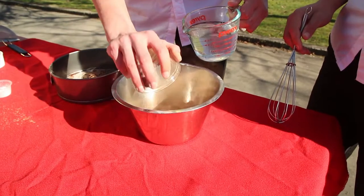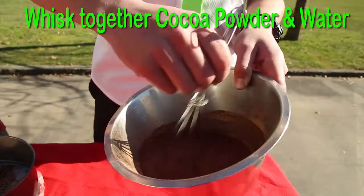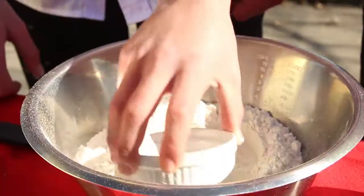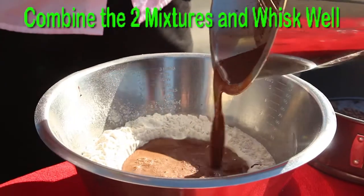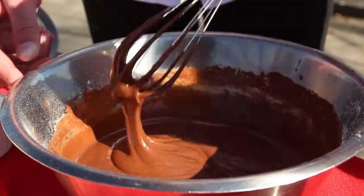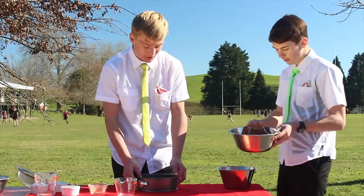We're adding the water and the cocoa powder together to create the chocolate syrup. We make a well in the dry mixture so we can now add the wet mixture. Now we'll go put it in the oven.